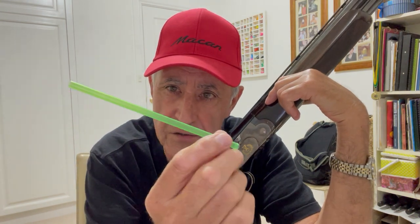Hello, welcome back and thank you for watching. For this video we need a simple drinking straw.